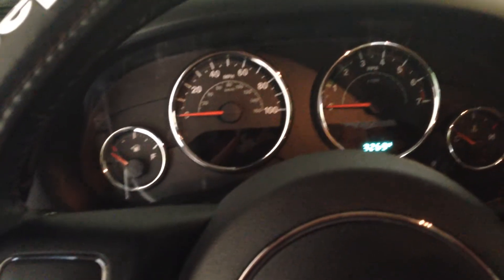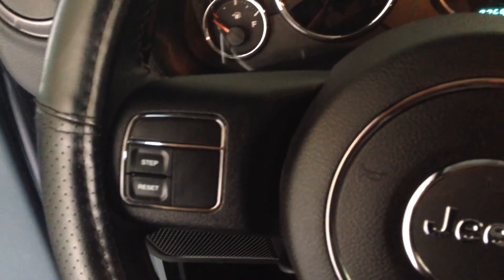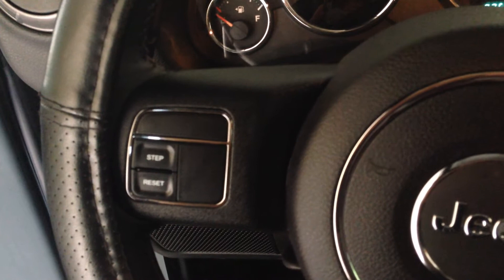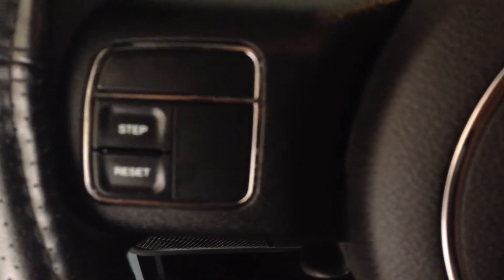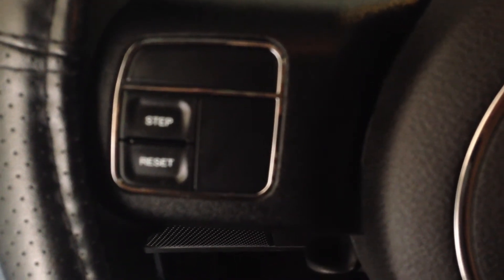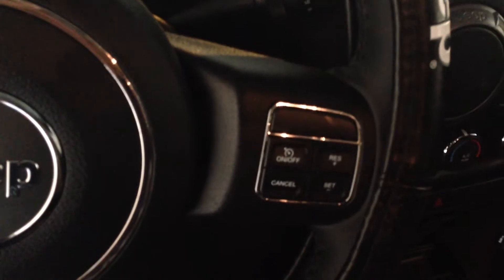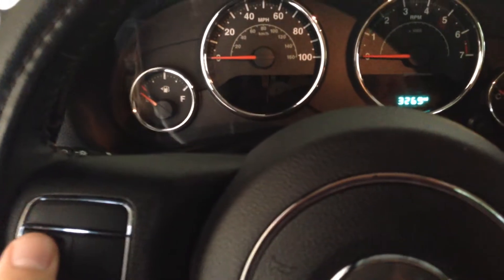I didn't get the EVIC system because I didn't know how long I would have this Jeep. I had the Xterra from 2006 to pretty much the tail end of 2014. There were a lot of problems surrounding the Xterra, so before I started to have them I decided to go ahead and trade it off. It gave me a pretty decent price. I don't have the EVIC system — it's just going to be standard.